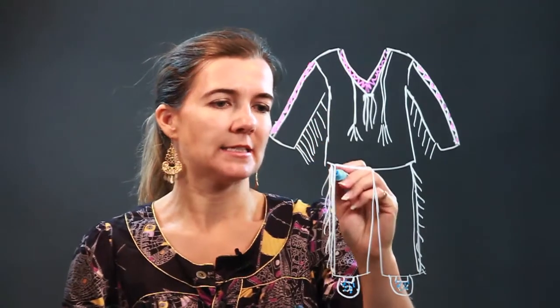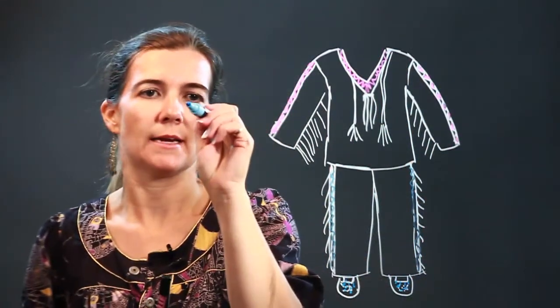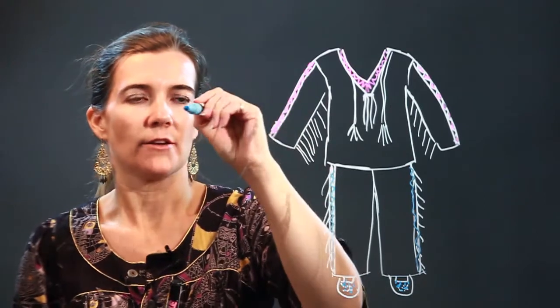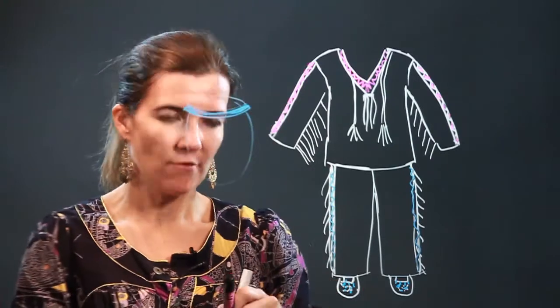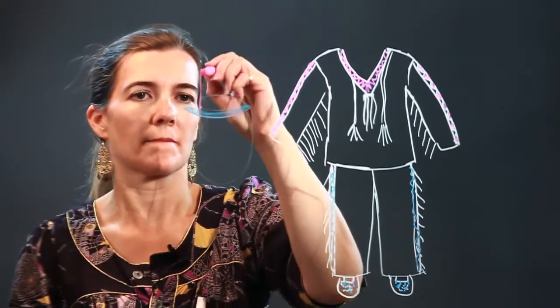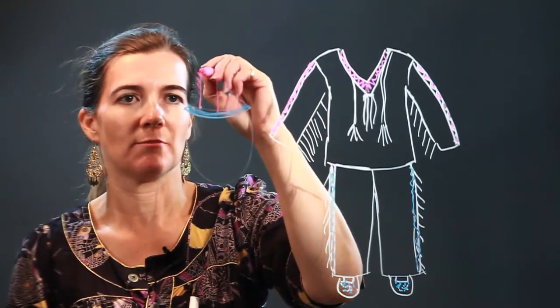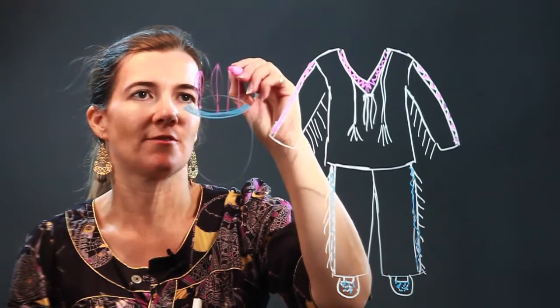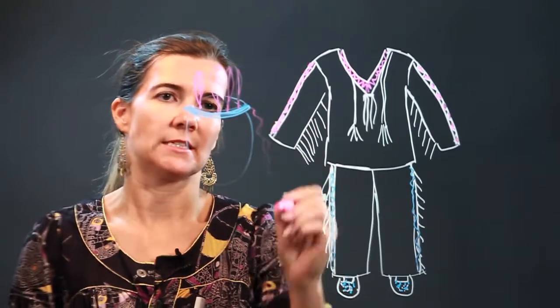And then, in addition to this, we also have the headdress, which is going to look something like this. We'll do it to the side. Here's the head, and you have the headdress tied around the head. And this is a very simple headdress, believe me — there are a lot of people with more intricate headdresses. These are feathers. So beading and feathers and other detailing.